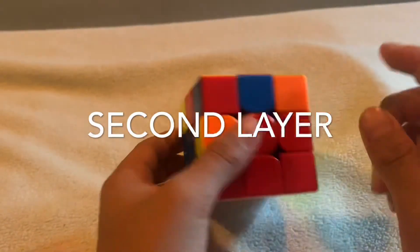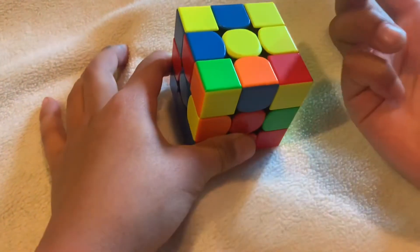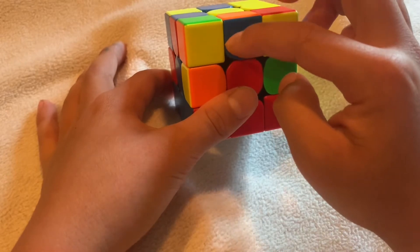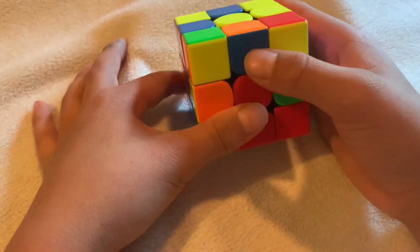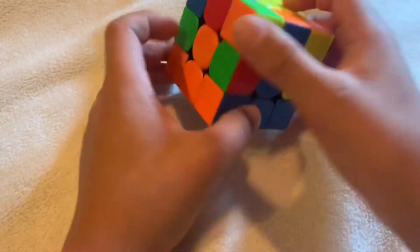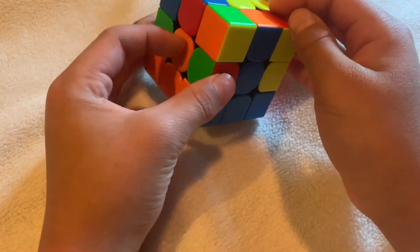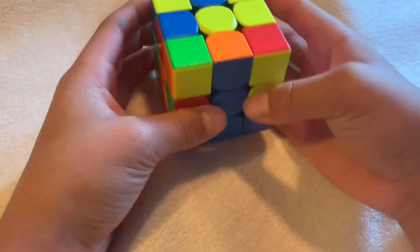For the second step, you're going to solve the second layer. If the top color is yellow, find an edge piece without yellow — there's a piece right here. The colors are orange and blue. If blue is facing you, match it up with the blue center, because the orange is on top. Find where the orange centerpiece is — left or right — and if it's on the left, turn it to the right to move it away.